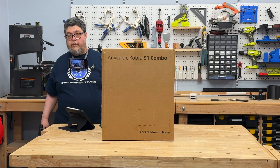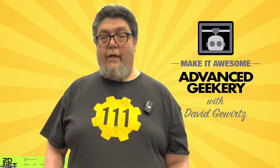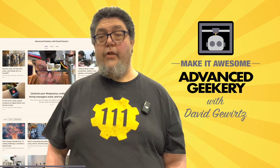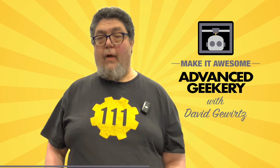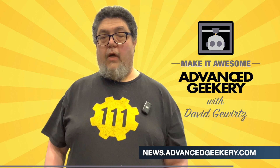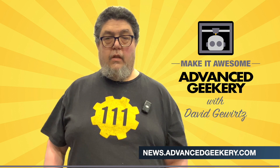So we're going to unbox this thing. Let's just start tearing it apart. This program is sponsored in part by the Advanced Geekery Weekly Newsletter. Want exclusive access to my latest ZDNet articles? Behind-the-scenes updates on my projects? Must-watch YouTube videos curated just for you? Fascinating reads from around the web and a chance to have your own project spotlighted? It's all in the newsletter, and subscribing is absolutely free. Click the link below to get your weekly issue and make it awesome.